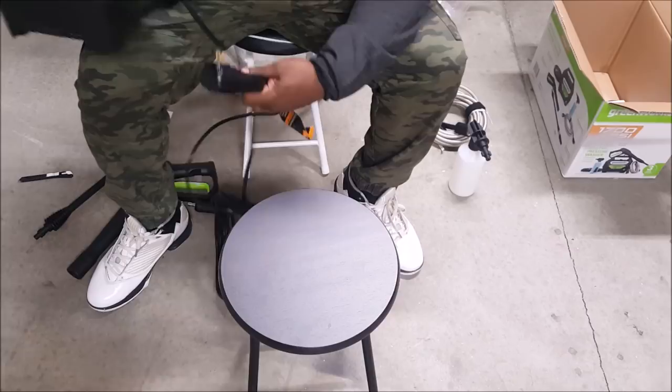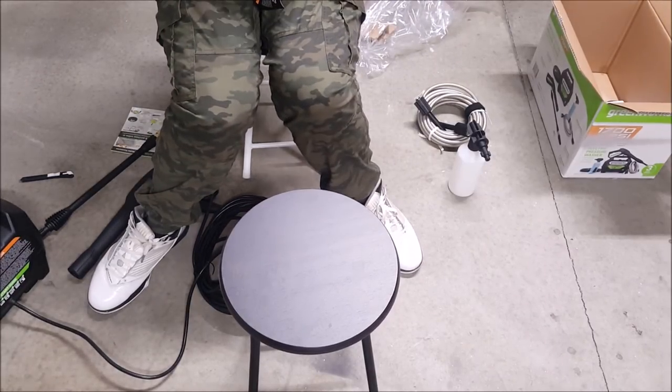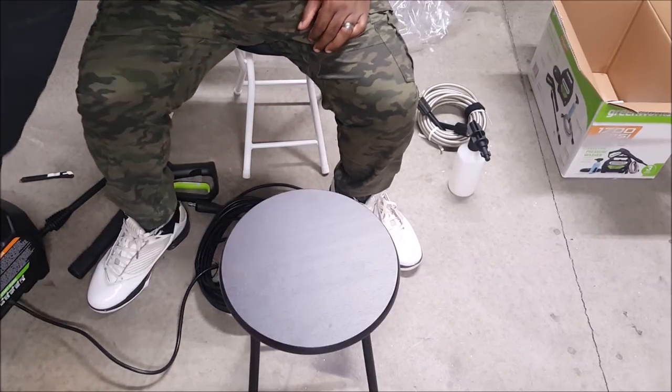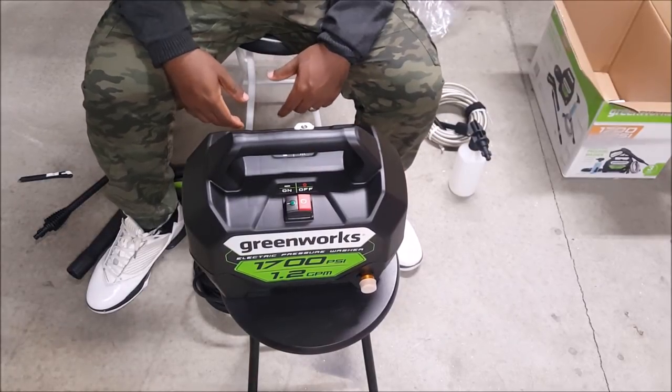I even have a quick start guide. Let's see how this thing works out — let me go ahead and hook it up and see what we get. Stay tuned.